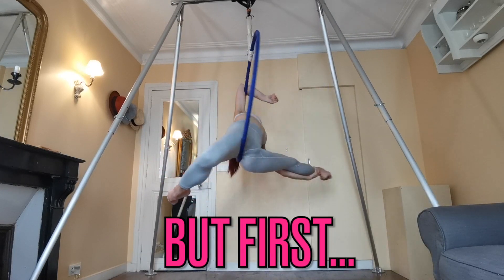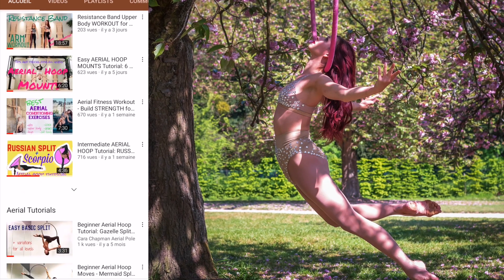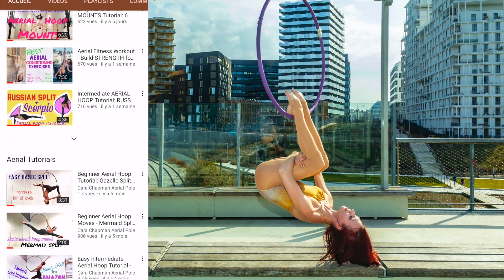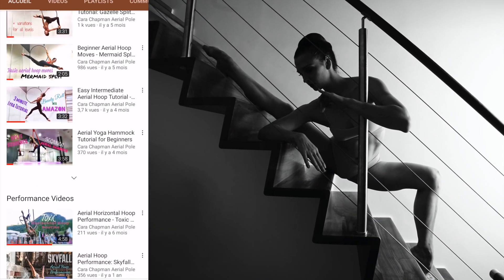Just a quick reminder to please subscribe to my channel if you're not already subscribed. I have lots more aerial tutorials over there, plus other aerial related videos and a really great community of people. So make sure you check it out and subscribe.